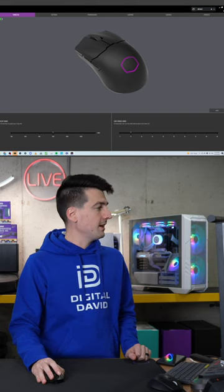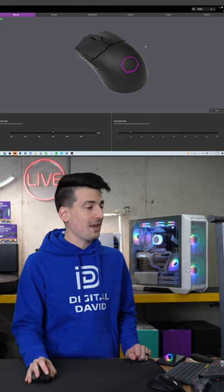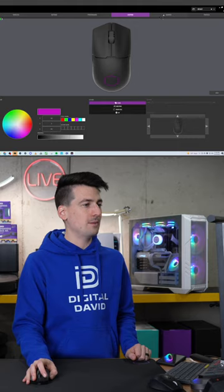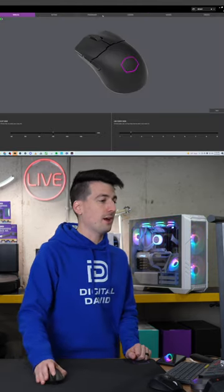So we're in the Master Plus software right here. This is going to be your main page where we can browse all of these different tabs to really customize and configure our mouse.